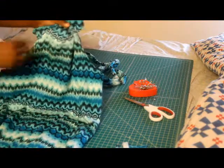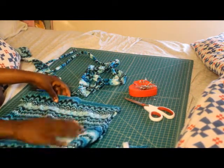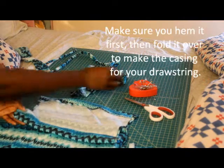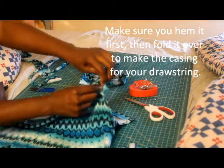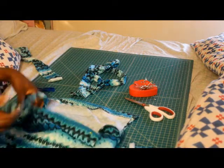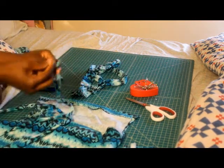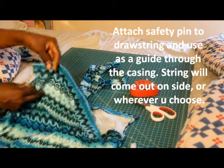This is the top portion of my dress. So what you would do when you get to your top — I already did mine — you would take your fabric, fold it over one time, and then place pins. What you're doing is making a loop or a casing so that you can take your drawstring and pull it all the way through. I'm going to quickly go over it with you again. You're going to take a safety pin on your string, put it at the end, and then take it and place it through the casing that you've already made.